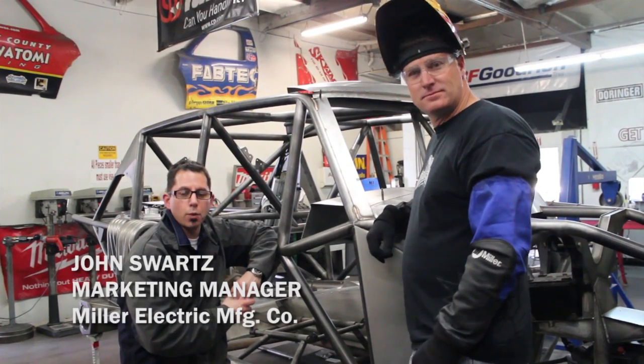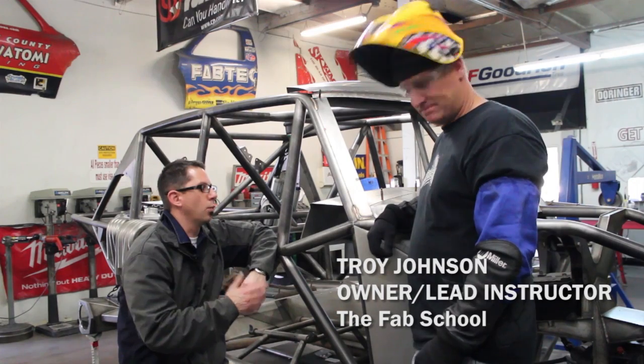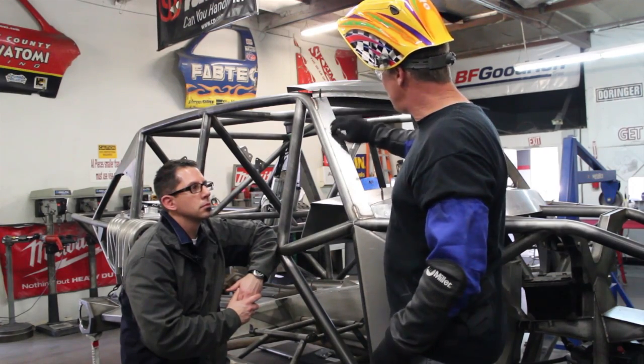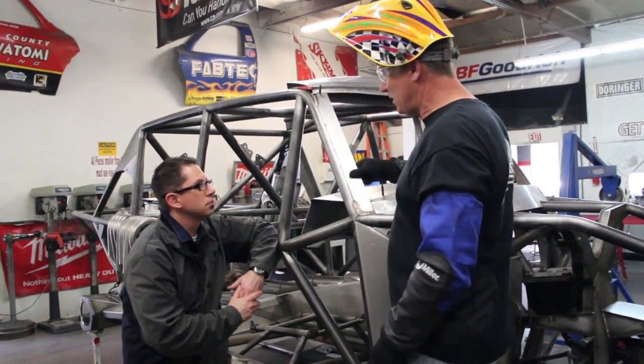Hey everybody, it's John Swartz with Miller and we're here with Troy Johnson from the Fab School. Troy, can you tell us a little bit what we're going to be doing in this application? We're going to show you the process of a silicon bronze, or an eBraze, across some sheet metal. This is our windshield — we're going to glue the windshield into the car.